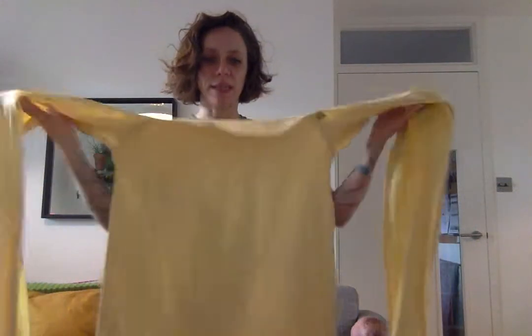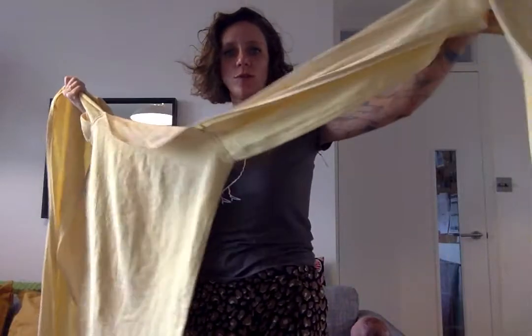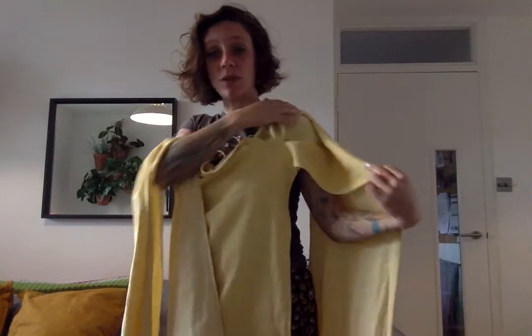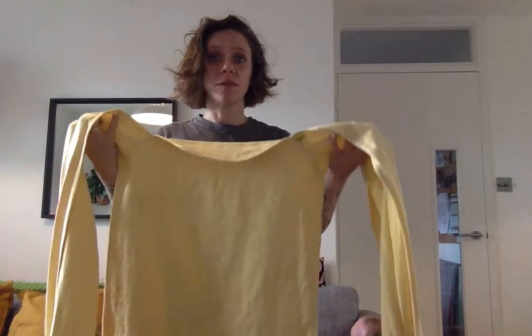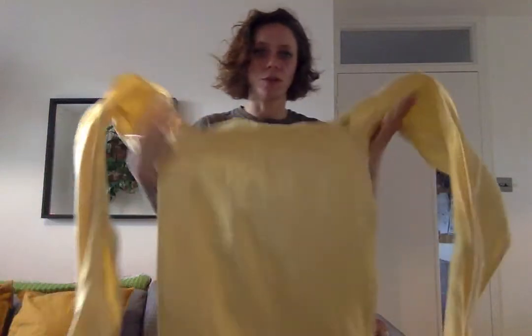Hello, I'm going to show you how to do a hip carry using a podaegi. A podaegi is basically a long front panel at the front and you've got very long straps as well. This one is made from a woven wrap and you can spread the shoulder, which is nice and comfortable. They're really great if you find that woven wraps are just not for you, because they're a little bit easier to work with, but you can do pretty much the same as what you can do with a woven.